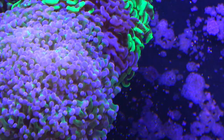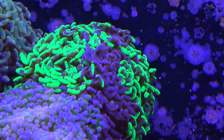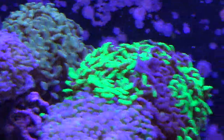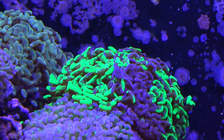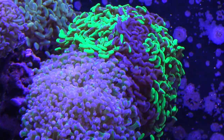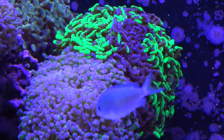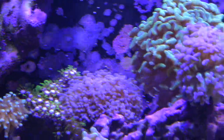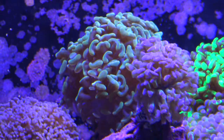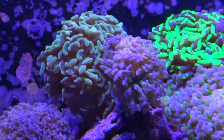I keep alkalinity at 9.4, calcium at 450, and magnesium 1380 to 1400, and these guys do excellent — they grow like crazy. If you want them to grow fast, get those nutrients down and start dosing. In the past I kept my tanks at higher nutrient levels and noticed they don't grow nearly as fast, but they will tolerate it. I've kept phosphate at 0.25 and nitrates around 20-25 and these guys still open and look good — they just won't grow as fast.